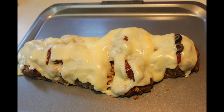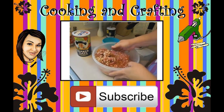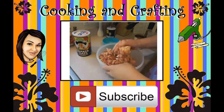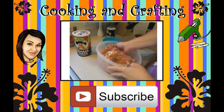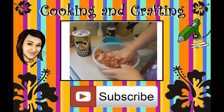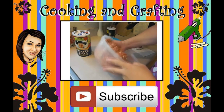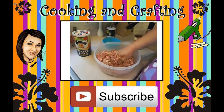Thank you for watching Cooking and Crafting. Before we have to say goodbye, make sure you comment and subscribe, and it would be so great if you favorite and rate. Thanks for tuning in — saying bye, kids!